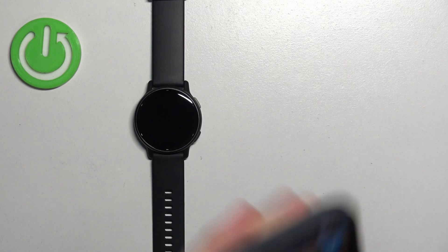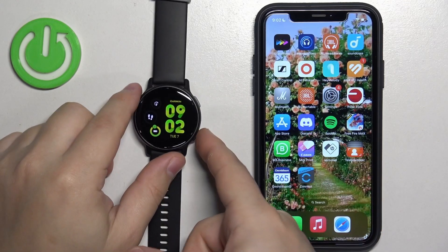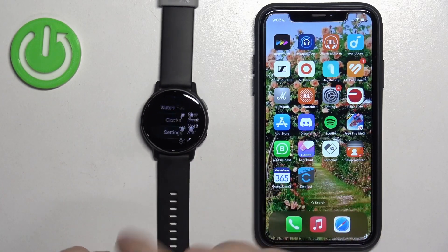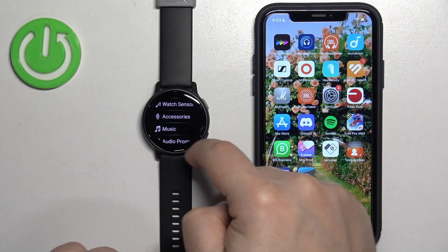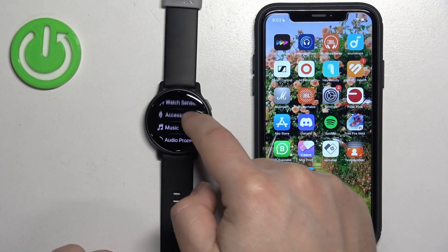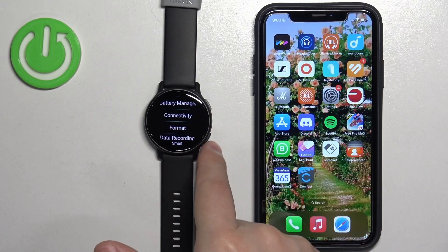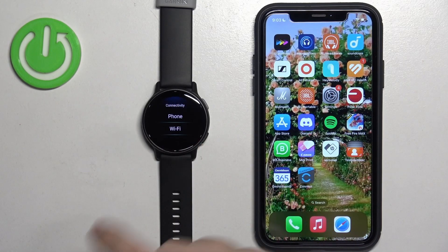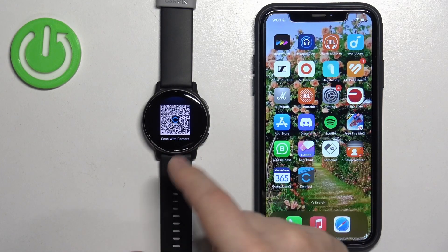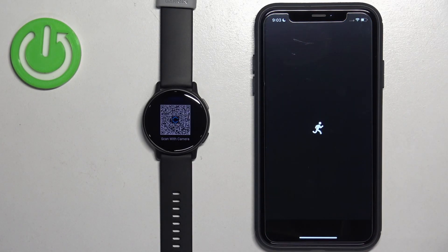If your watch is already set up and you want to connect it to a phone, you need to enter pairing mode on it. Wake up the screen, then press and hold the lower button. Scroll down, find Settings, and tap on it. In Settings, scroll down and find the System option, tap it, then find Connectivity. Tap on Connectivity, then tap Phone, scroll down, and tap Pair — the watch will enter pairing mode.